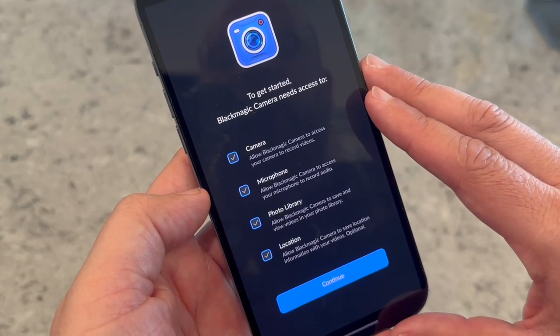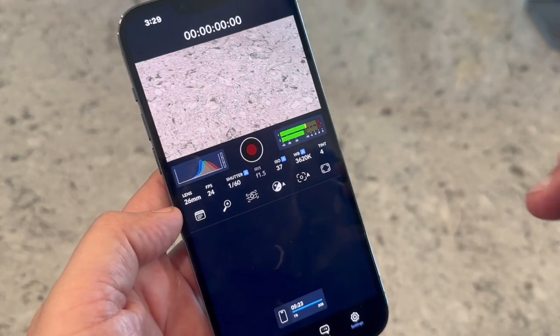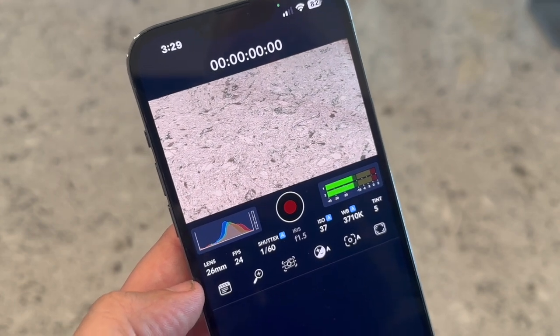Once you have them all selected and give access, go ahead and click Continue. Now we're going to talk into the DJI Mic — testing, one, two. And you can see the equalizer bar there raising and lowering.